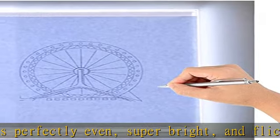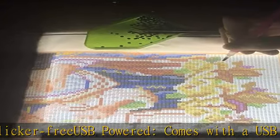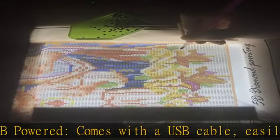The brightness is adjustable so you can set it to your preference. Flicker-free, super bright, long-lasting LED light. Touch sensor switch design — turn on/off and control brightness easily just by touch.